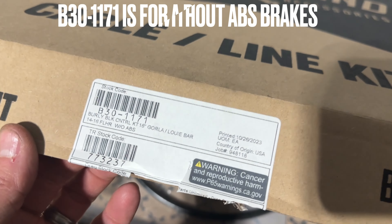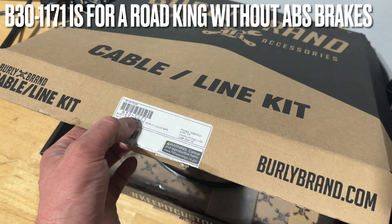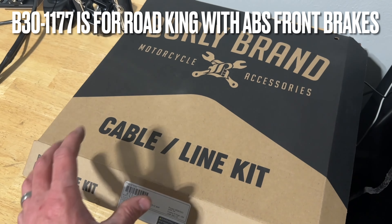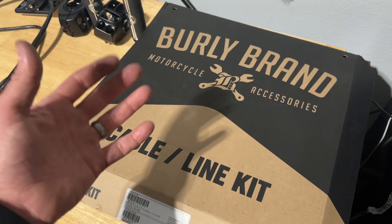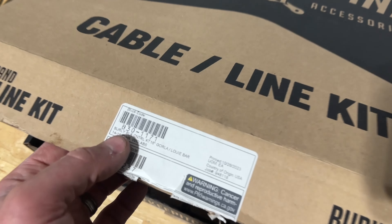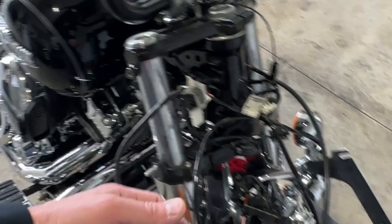The kit I went with is the B30 1171. There are two versions, so make sure you get the right model number. The B30 1171 is for the Road King without ABS — they make another code for the Road King with ABS. This kit includes everything you need: extended control wires, throttle-by-wire extension, extended clutch cable, and extended brake line. Start with one cable or wire harness at a time — unplug it and extend it.